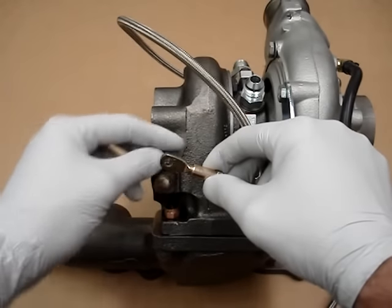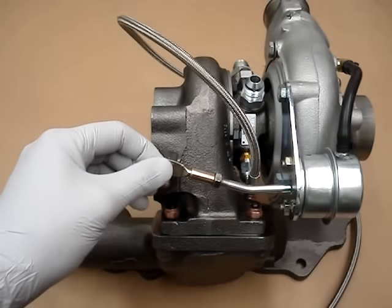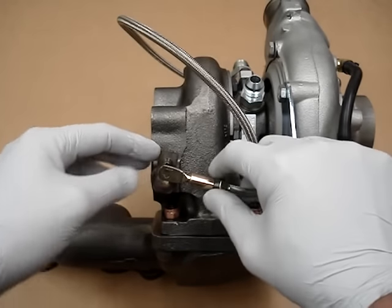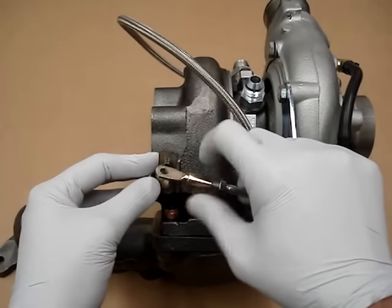You'll see that this has some movement to it obviously. We're basically going to break this loose — I've already broken it loose, but typically just break this loose. And what you're looking for — this is the most important part right here — is there's a lot of adjustment on this.